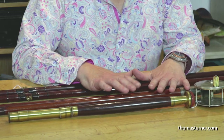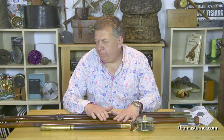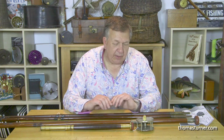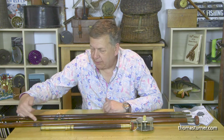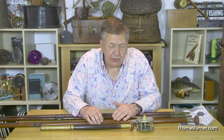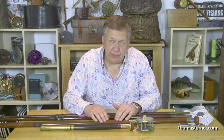Both are Farlow retailed but only one of them is Farlow made. The question is what to do with a green heart rod, because the wood ages and dates and physically dies. If we were to put this together and fish with it, probably what would happen is at some point there'd be a massive crack — a linear split of the rod creating virtually a spear.